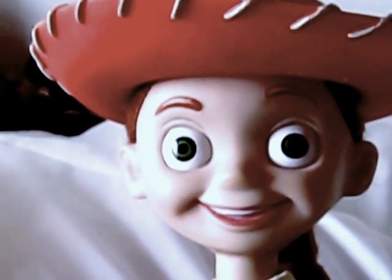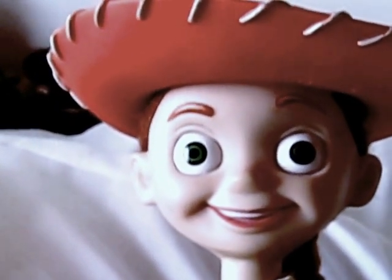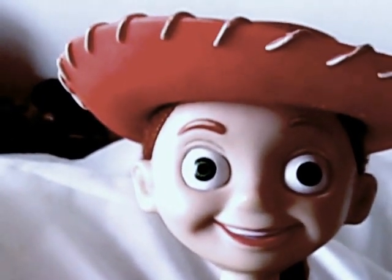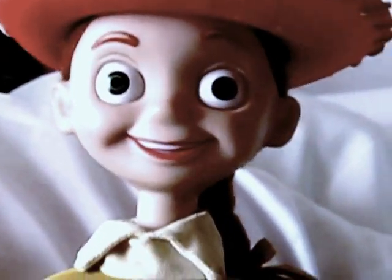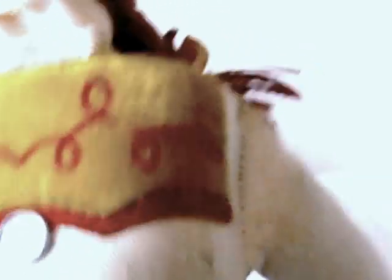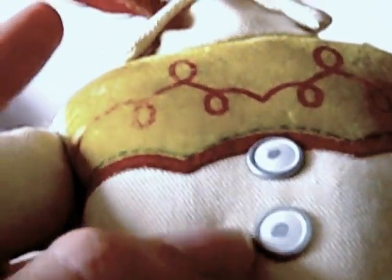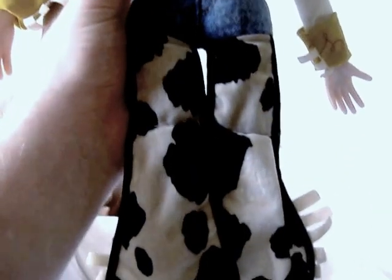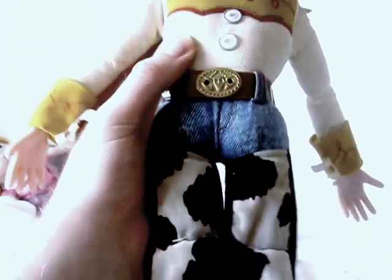Her face is the downside. She is quite creepy — creepy big eyes and creepy smile. Her yellow piece is quite dirty and old because it came out for Toy Story 2. She's got a fat body for some reason and really short fat legs.